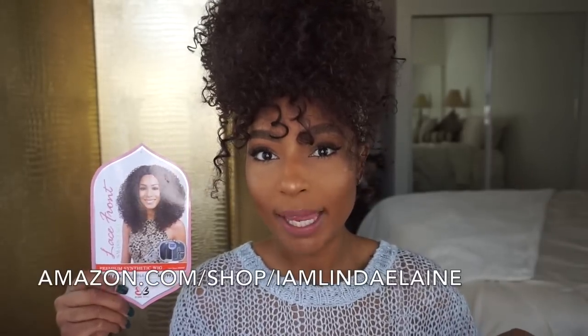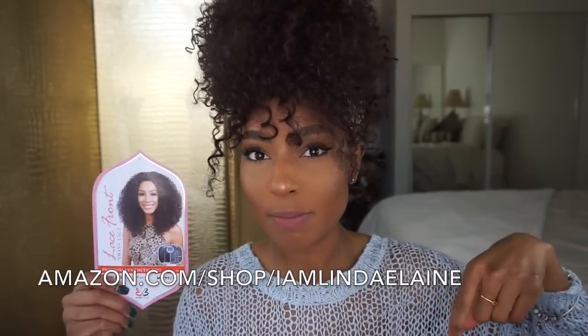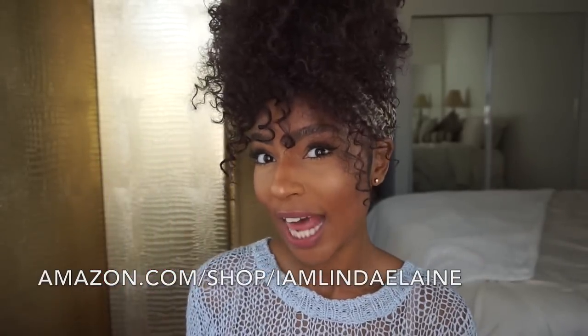I've conquered the Marina wig! This is my quick quick quick style — if you are running late like myself, you will appreciate this wig so much because I literally just plopped it on my head. If you like this unit it is available on my Amazon shop — I'll leave the link in the description box below.